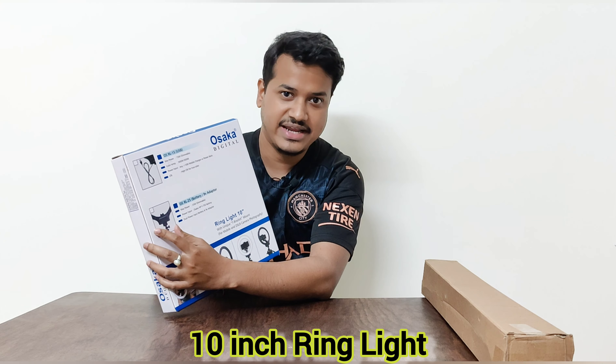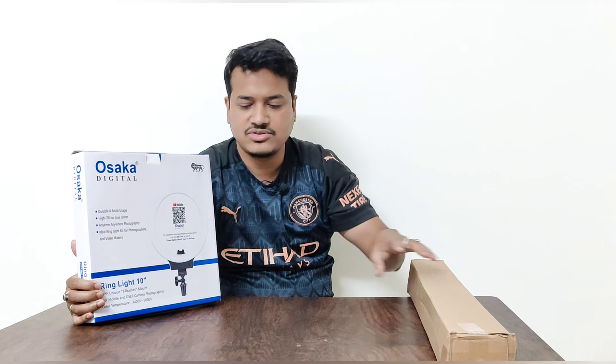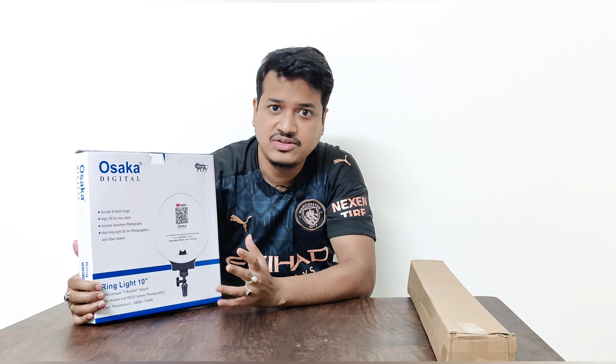Do watch this video till the end. Along with this ring light I have also got the tripod stand, so I'll unbox everything and set it up so you get a fair idea of how to set up this Osaka ring light. One good thing I like about this product is that it is an Indian product — you can see it is made in India, so we do not have to rely on Chinese products anymore.